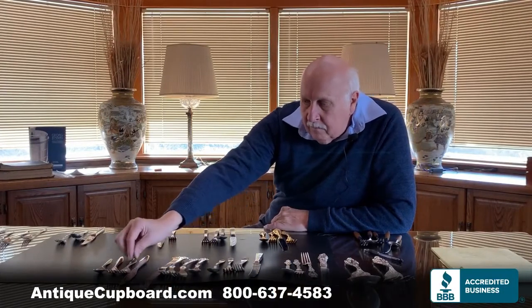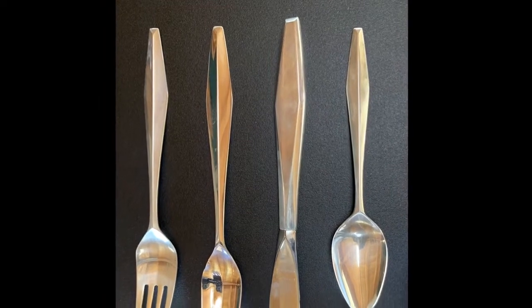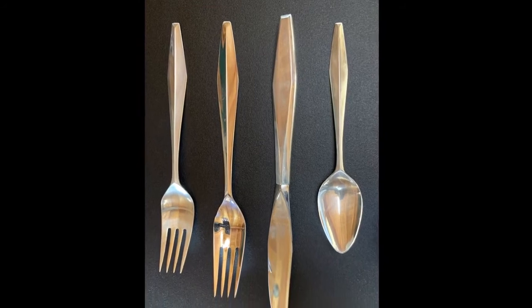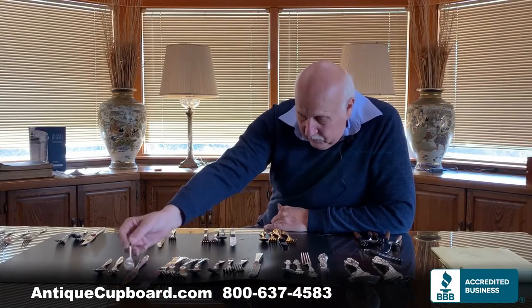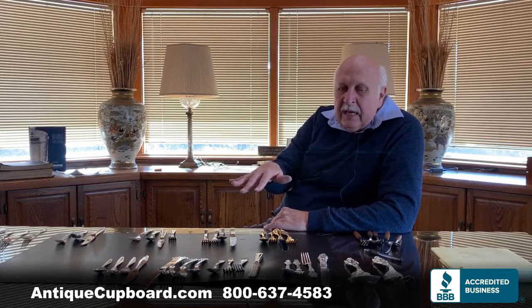And then finally, modern. This Diamond by Reed and Barton has a mid-century modern look and is very popular. This pattern is especially notable because it was designed by the famous designer Gio Ponte. So those are the various time periods and styles.